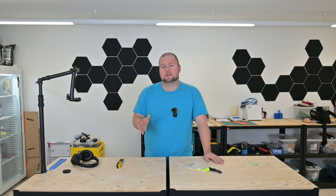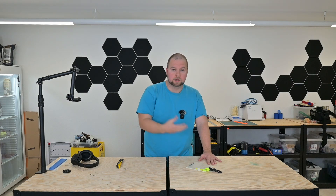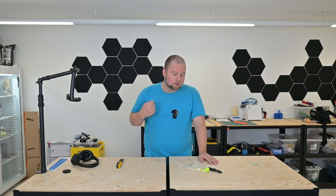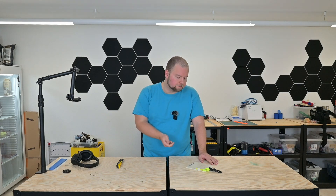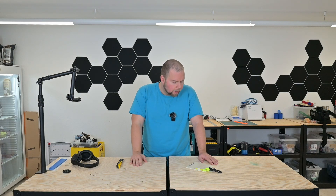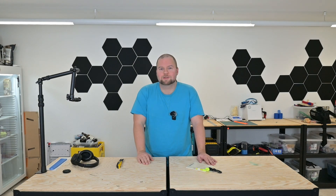There are a couple of things I need to test first before trying to 3D print one. Number one: how do I attach the pencil to make sure it doesn't slip out? Number two: I need to make sure I can actually write on it — I'm planning on using ASA, which is salt water and UV resistant, making it a perfect material for this use case. Number three: I have to find a way to attach it to my jacket.